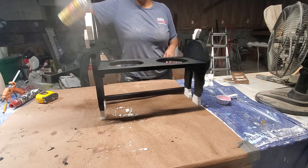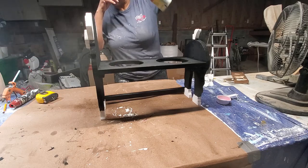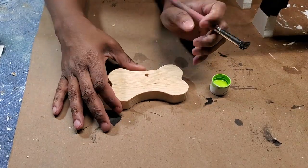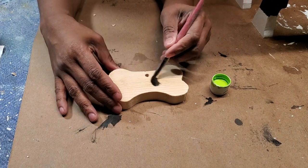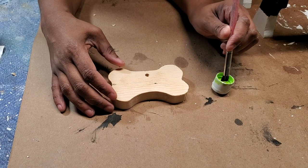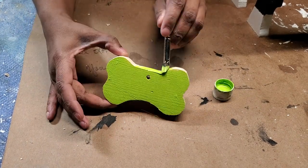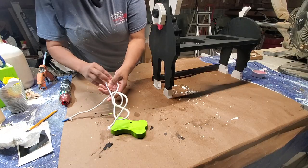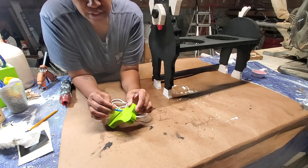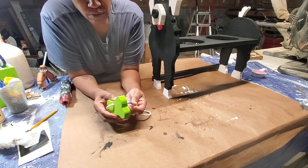I'm applying the top coat everywhere because you never know where he's going to splash water. His chest looked too bare to me, so I decided to make him a collar. I couldn't decide on a color, so I'm going with lime green. Next I'm taking some white rope — I put tape on the end so it can go through the hole easier.